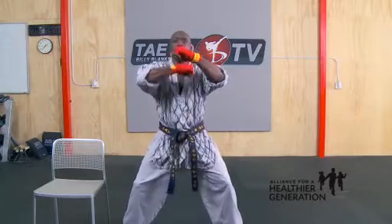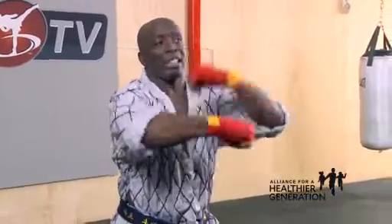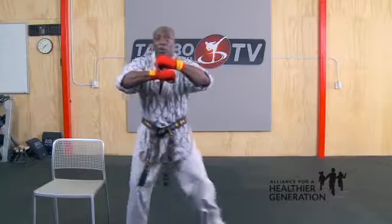Hold your hands in speed bag position, working the hands up and down, circling that wrist, working on your tricep. At the same time, I want your left leg to go. You're going to go one, tap, two, three. Start moving those legs, start circling those arms.